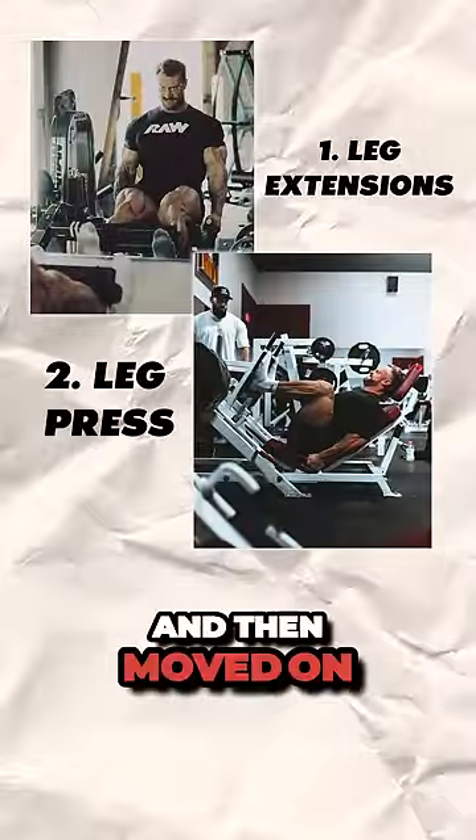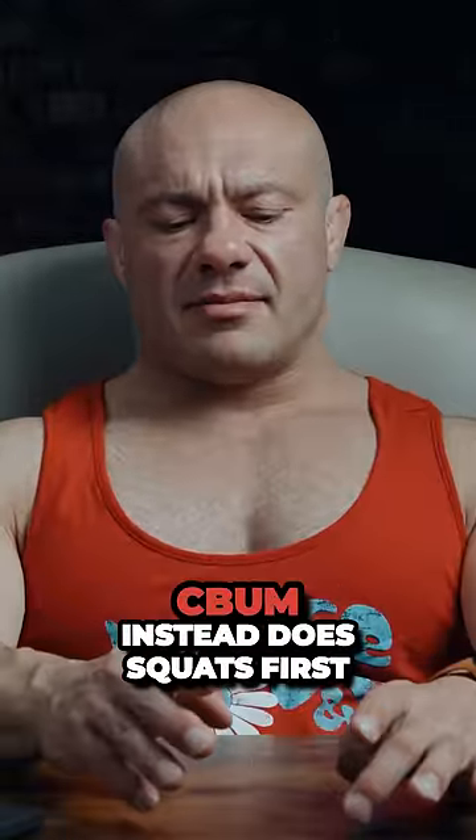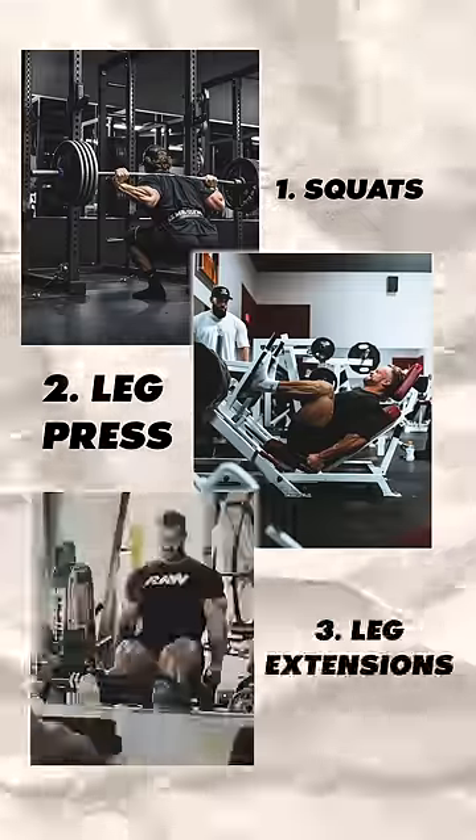He started with leg extensions, moved on to leg press, and then moved on to squats. Imagine reversing the order. Let's do a thought exercise together. Sebum instead does squats first, then leg press, then leg extension.